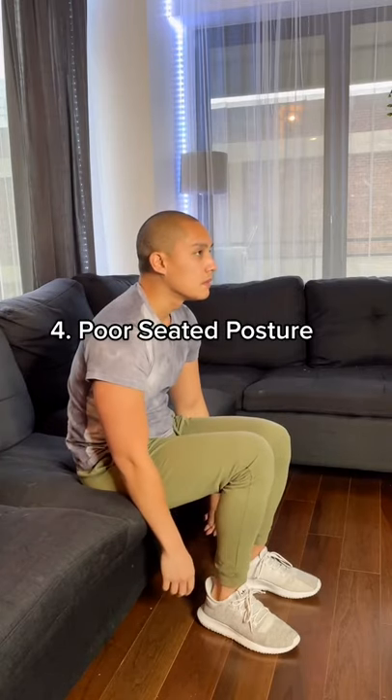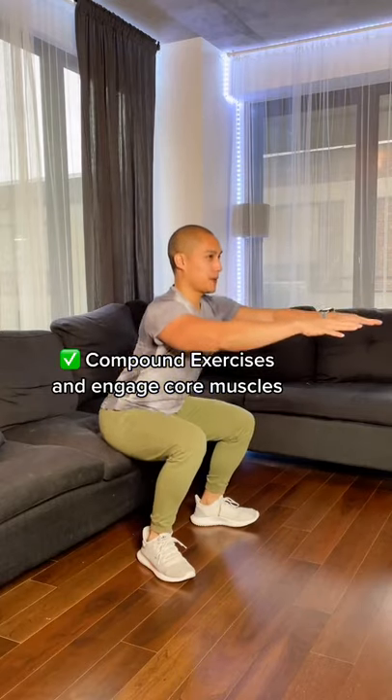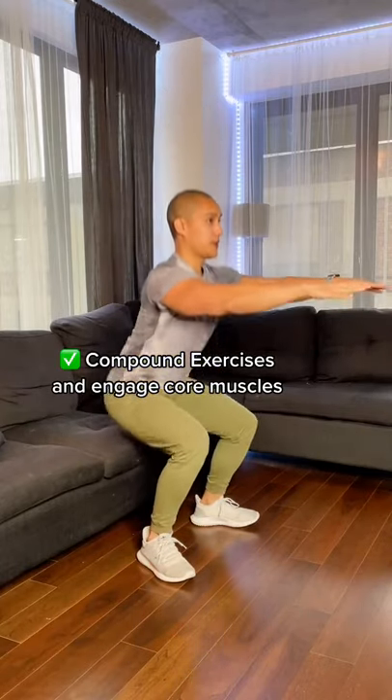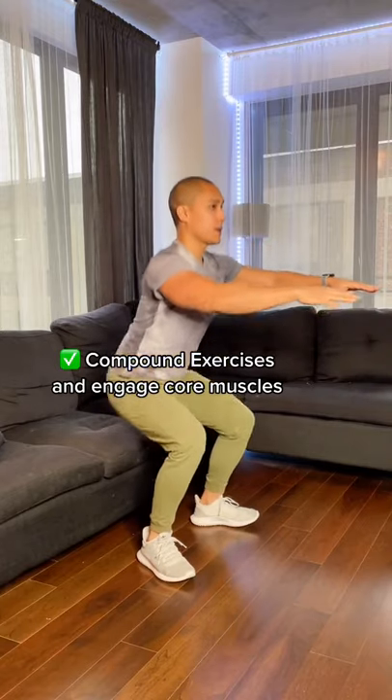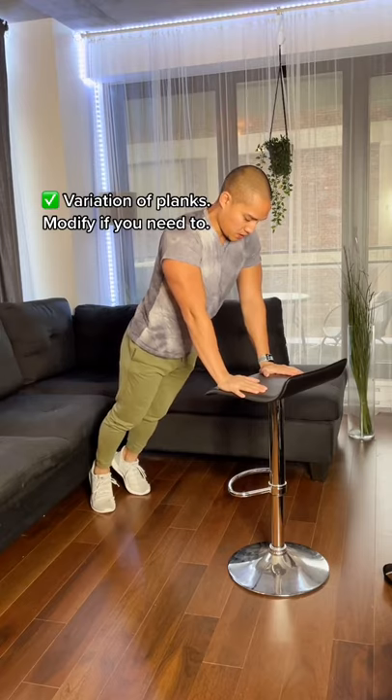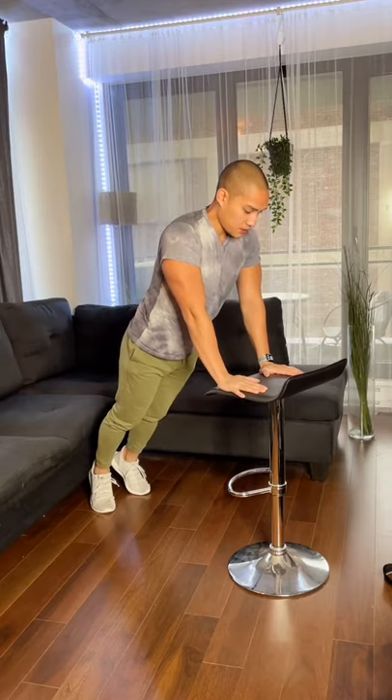And finally, you have poor seated posture because your core muscles are not holding you up. Here's how to strengthen your core: exercise regularly and do compound exercises while engaging your core. Focus on tightening your abs while performing each rep to keep that spine aligned. Include some plank exercises or a variation of them — don't be shy to modify them if you need to.